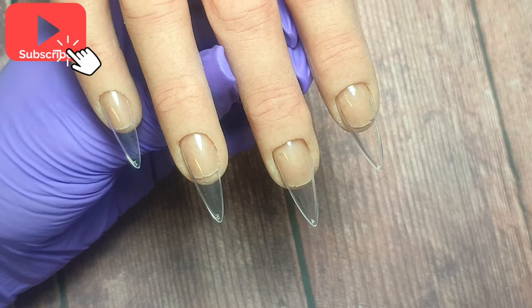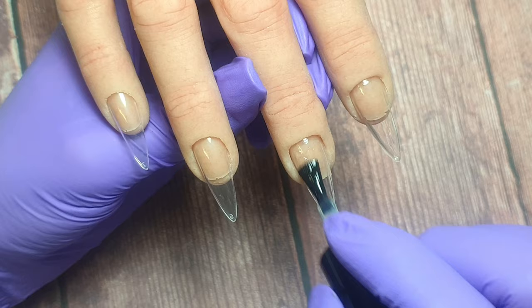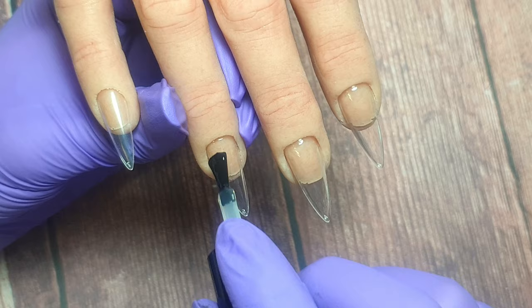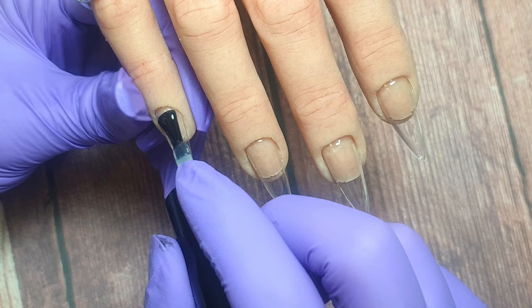I don't technically need to do this because I'm working on a practice hand, but I feel the gel works better over the base coat because of the shine to the tips — I could buff the shine off but I find it a lot easier to just apply the base coat. It's an unnecessary step for the practice hand but a very important step if you're doing it on yourself or a client. Make sure none of the base coat is touching the skin or cuticle area. If you do get any gel products on the skin, just remove them with some alcohol before curing.